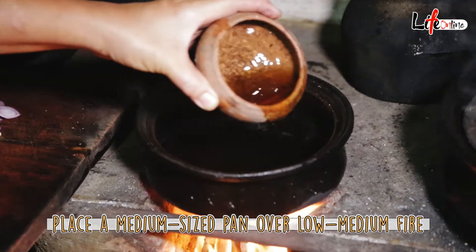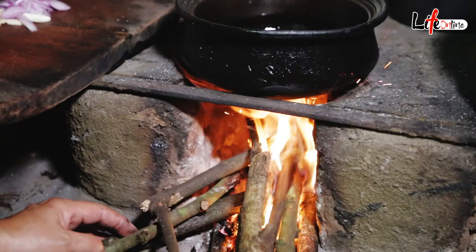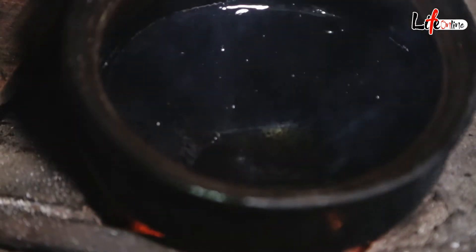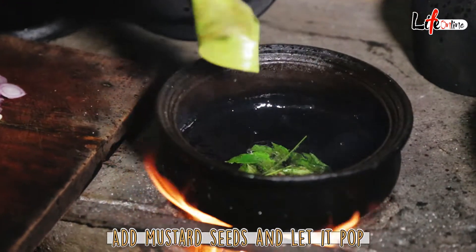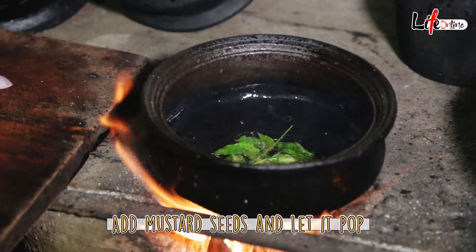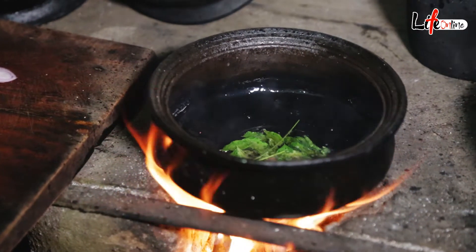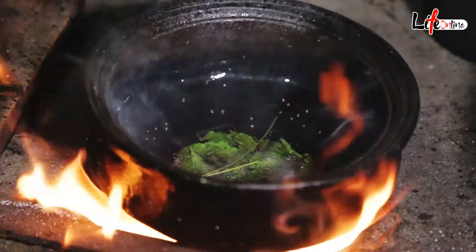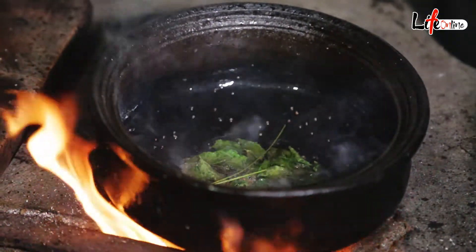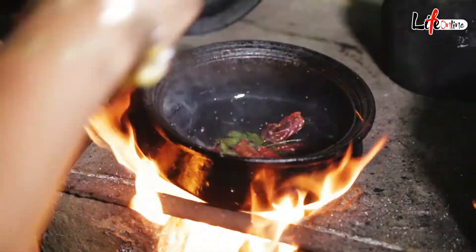We will heat the pot and use about two tablespoons of vegetable oil. Once the oil heats up, add the curry leaves and the mustard seeds. The mustard seeds must pop like popcorn — only then will the flavors come out. If they don't pop, it will be bitter when you eat your meal. You can hear the popping noise, which means it's almost ready.